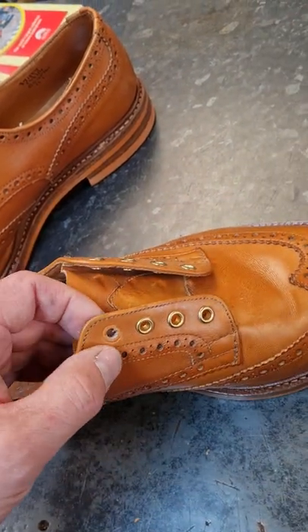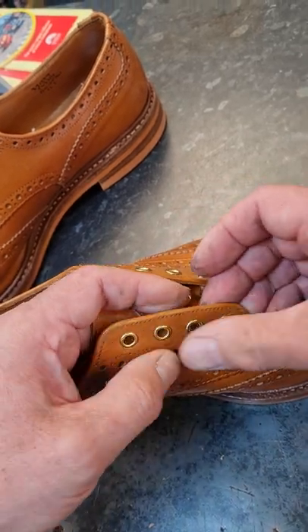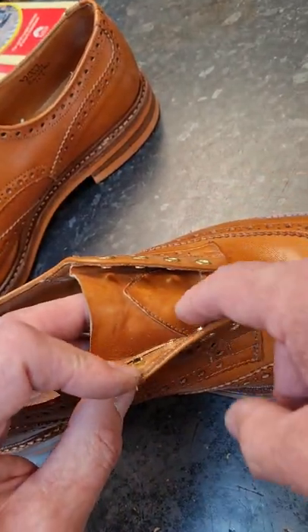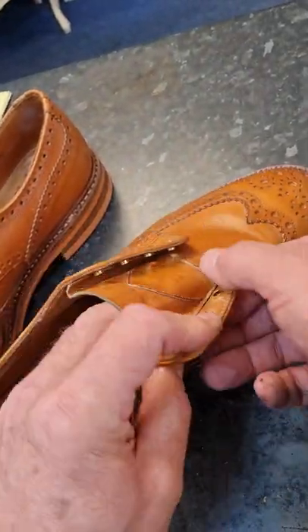We've had people make the holes huge and then come in — well, what can you do? What you have to start doing then is putting facings on the back and setting them into the leather, which is all a bit miserable.